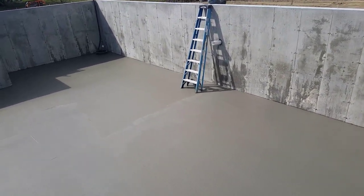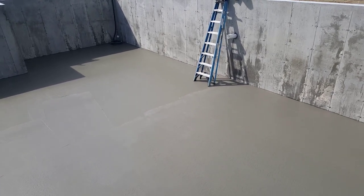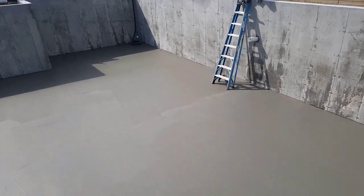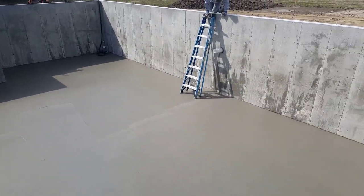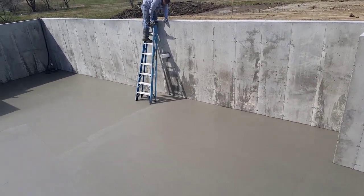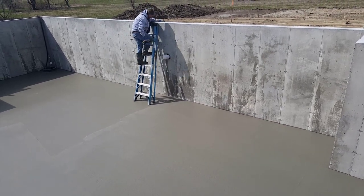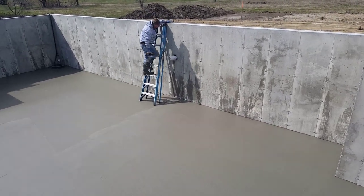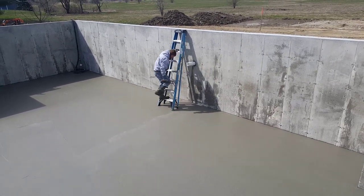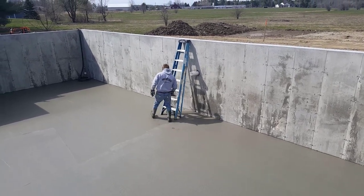It's been about an hour and a half since we got done pouring. The part in the sun over there is going to be drying before the part in the shade, so we're just going down to check it. When we power trowel concrete it's all about timing — we want to be able to walk on the concrete and only sink in about an eighth of an inch, no more than that. That tells us it's ready to start power troweling.